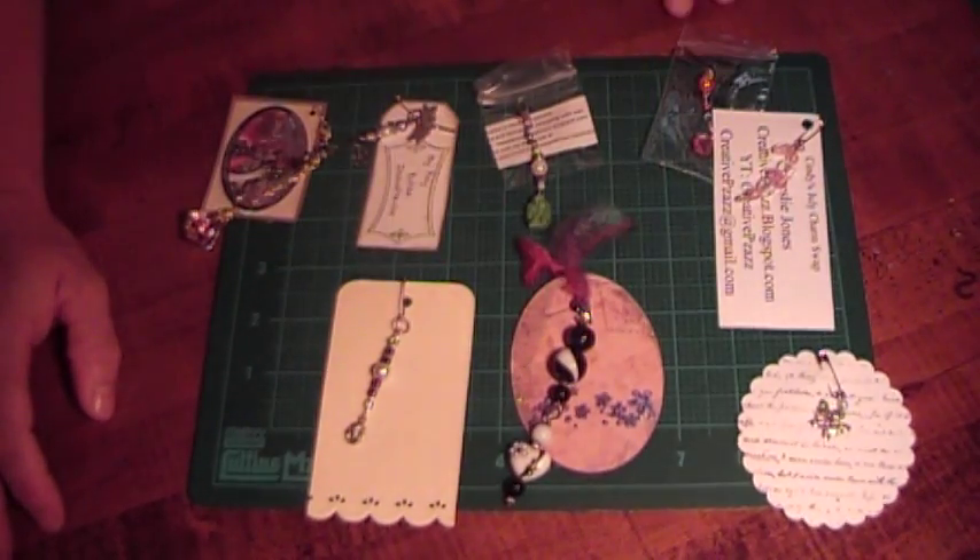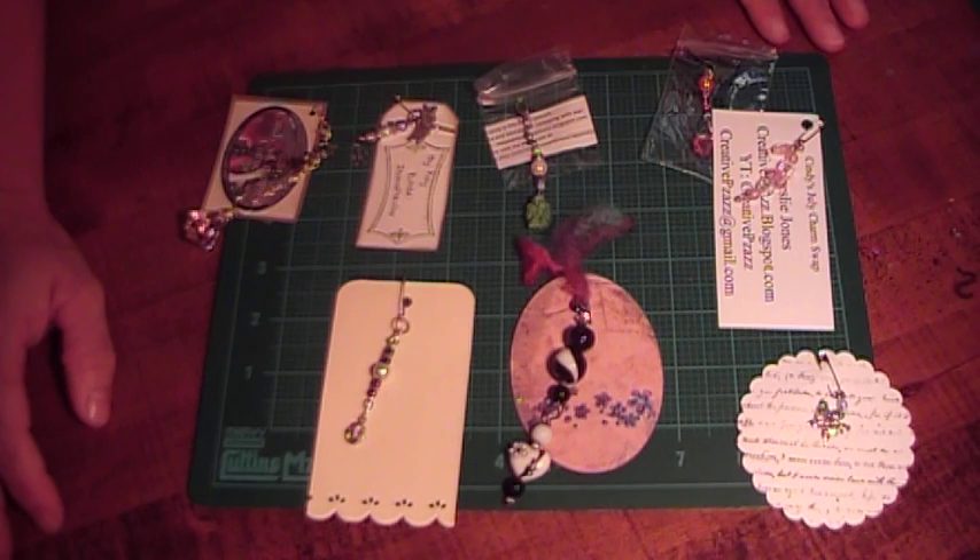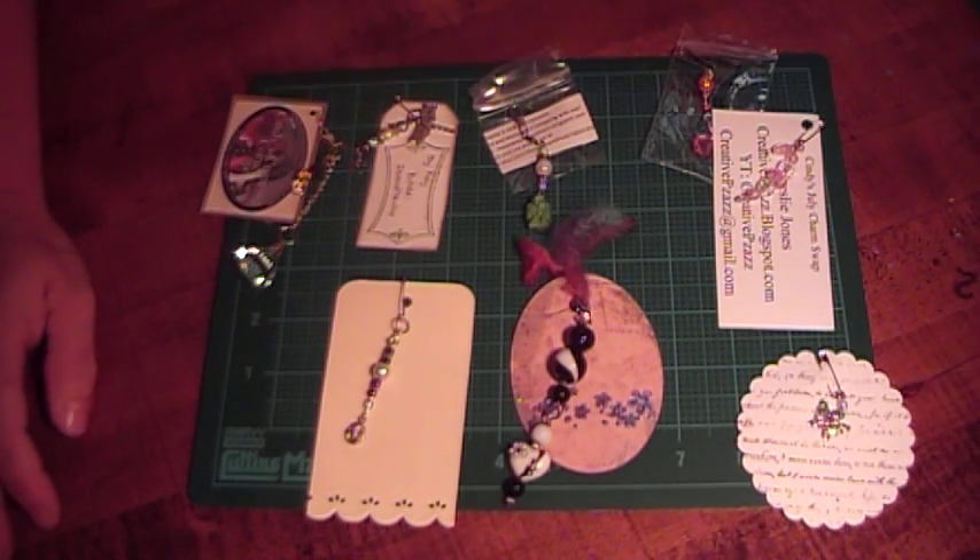So that is group three. Everyone in this group did such a great job, and I had a lot of fun swapping with everyone. I have four groups filled for August, so I can't wait to see what everyone creates. Thanks for watching!